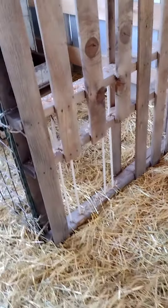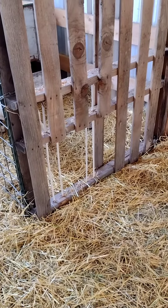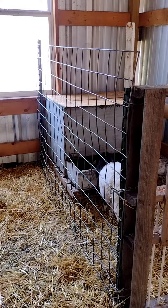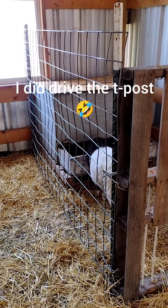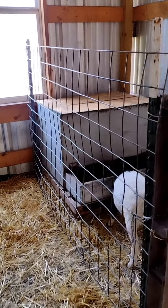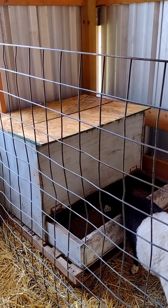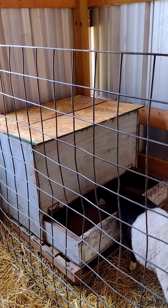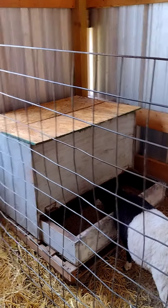Then I just put a couple of t-posts up and some panel — I don't know if that's horse panel or whatever, but it's the small square. And then fortunately I had a neighbor who had this creek feeder that they made for their pigs that they no longer have, and I acquired that.